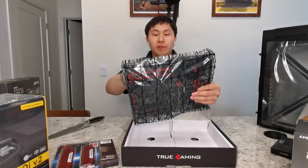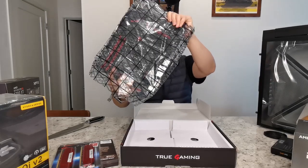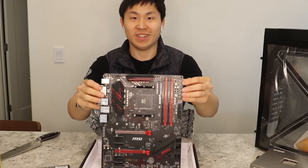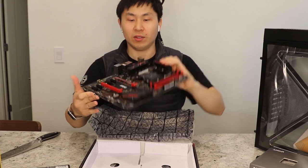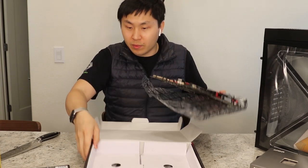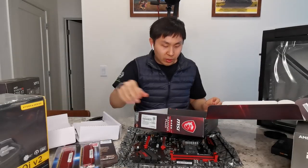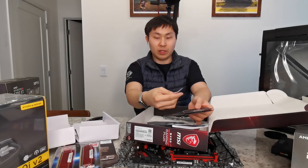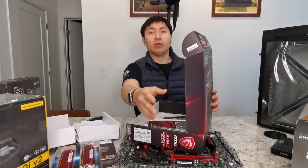The reason why I chose the B450 is because it's relatively affordable. It basically supports all the things I need, plus I like the look — it's pretty high-tech looking, black with red accents. It comes with a user manual, a sticker, and an I/O bracket. That's about it.